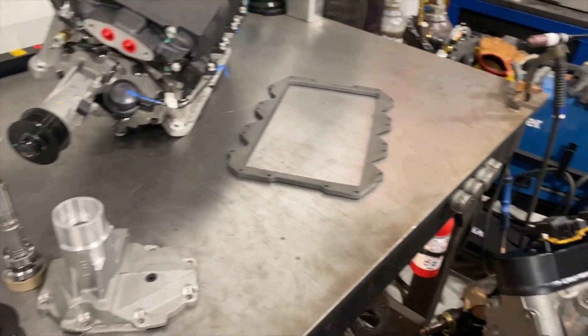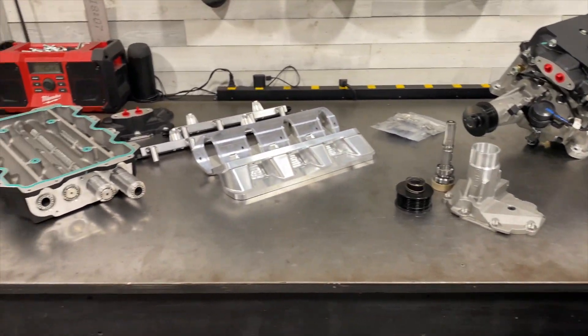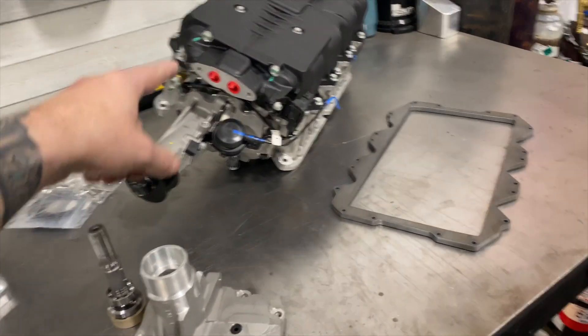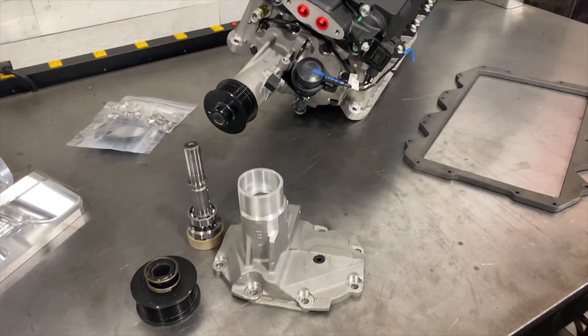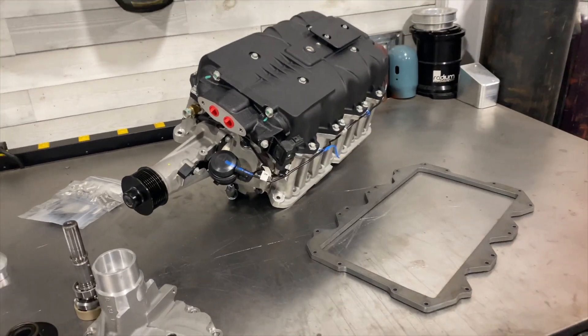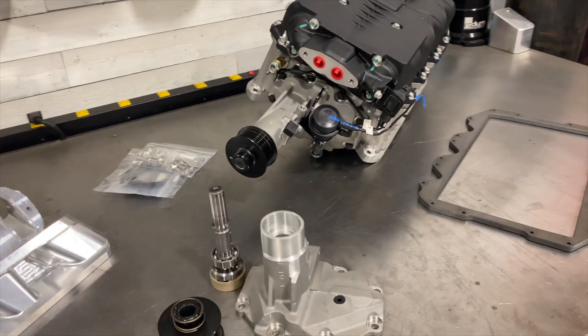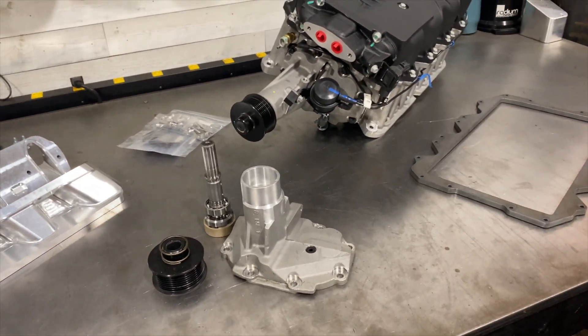Watching this video you're probably wondering what does that have to do with the LS4 guys? Well, we actually have one of these blowers running — my good friend Thomas has one on his Chevy Impala. We helped him with the snout shortening service; he was working with a shop local to him that helped with the accessory drive. They did some things a little differently than how I intend to do it in the future, but all in all they got it on and running on an LS front-wheel-drive.